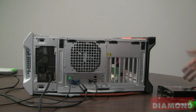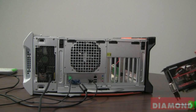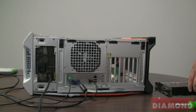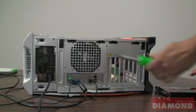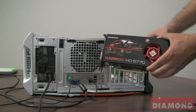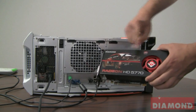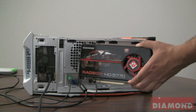Hello, my name is Chris and today I'm going to show you how to install a graphics card in your computer. Before we begin, make sure you have the following tools available: a Phillips screwdriver and an ATI graphics card. I'm using the Diamond ATI Radeon HD 5770 graphics card for this install.